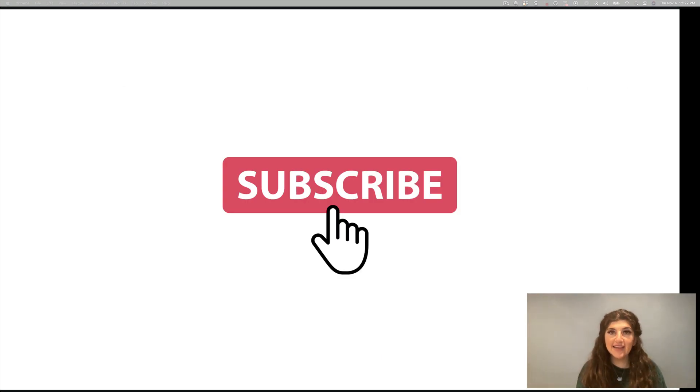So before we begin, if you think that this type of content is helpful, please make sure to like the video and subscribe. That just helps me see the kind of content that's helpful for you and incentivizes me to keep making more videos.